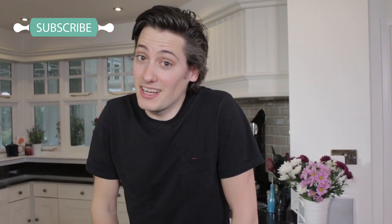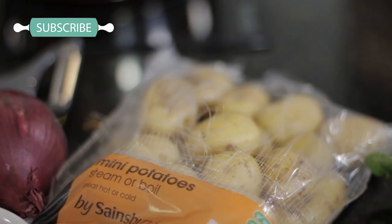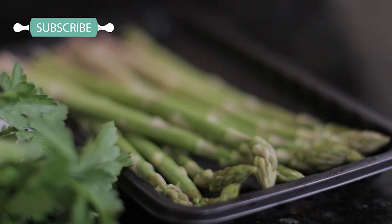Hey guys, so today I'm in the kitchen on my own and as St George's Day is coming up, I'm making a fresh seasonal British salad with some new potatoes and some asparagus which is just coming into season.